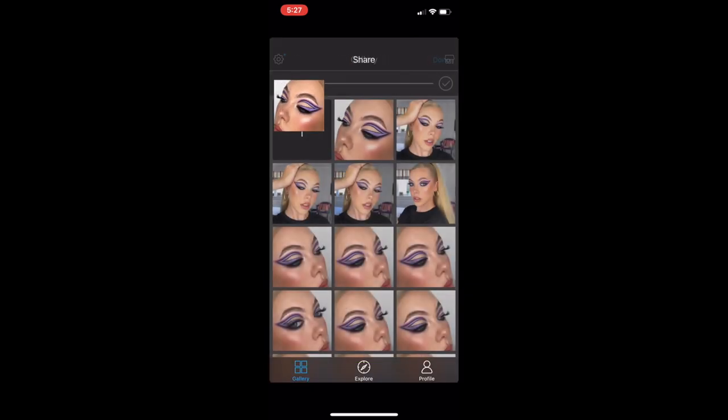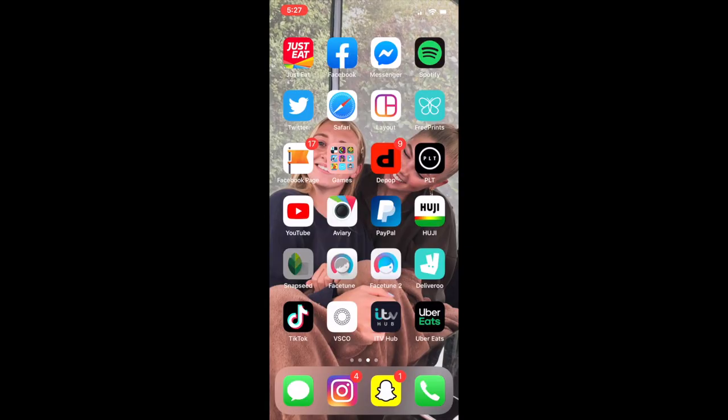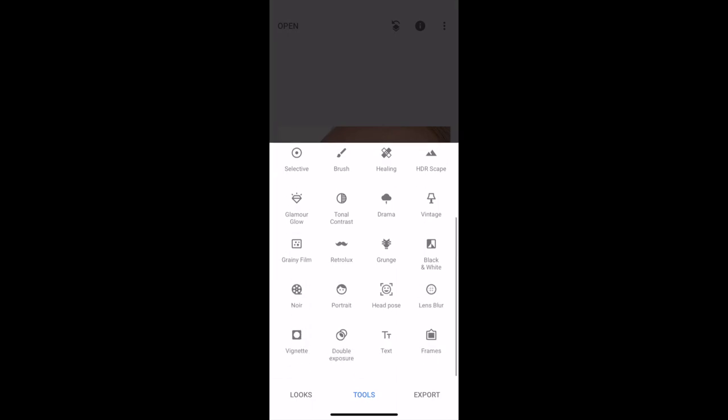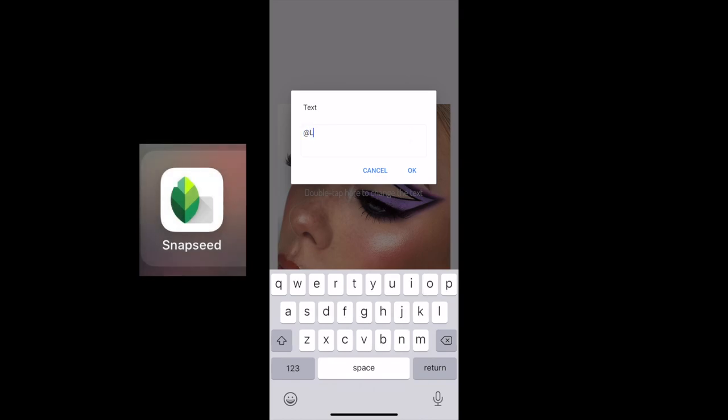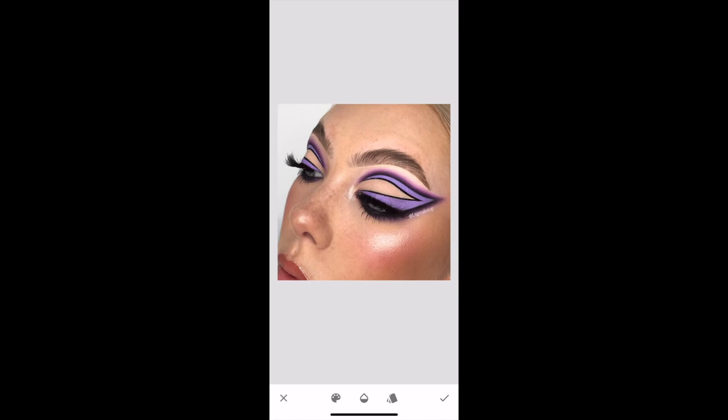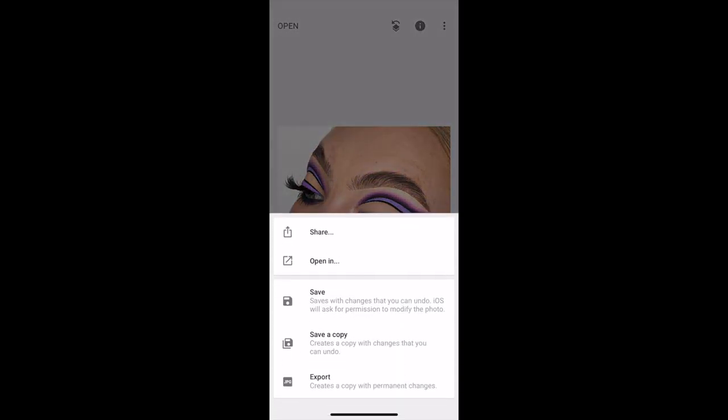There's one more step before it goes into Instagram, and that is to watermark my pictures. I only really watermark my close-ups because people love to steal other people's pictures and post them as their own. I use the Snapseed app — you upload your photo, go down to the text tool, and write in your username. I like this app because you can change the font, move it around wherever you fancy, and lower the opacity so it won't be easily edited or cut out.